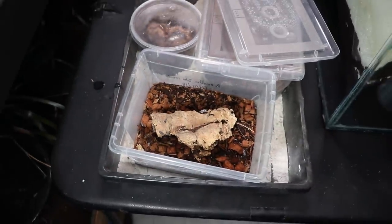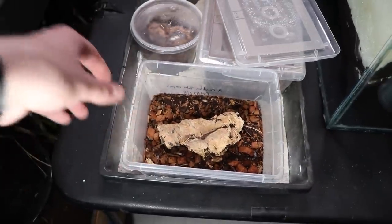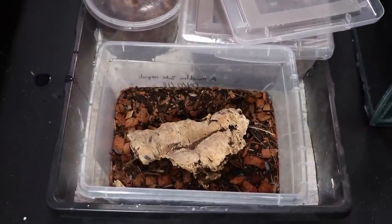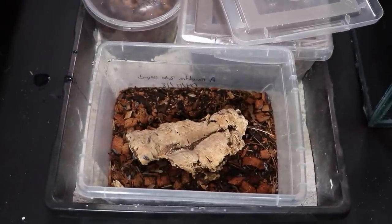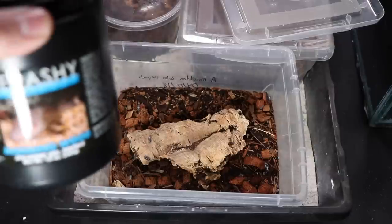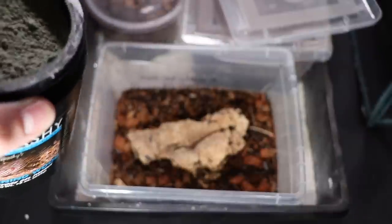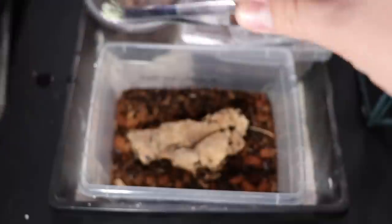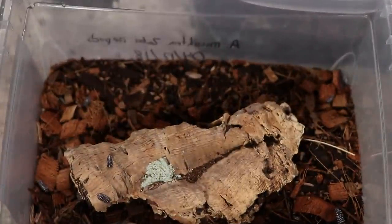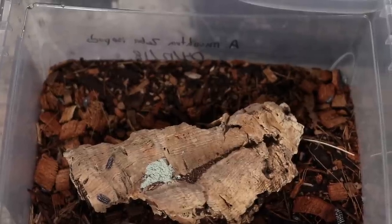These guys are pretty easily taken care of. I pretty much take care of all my isopods the exact same, which is probably why some do better and some don't. I honestly just don't have the time to make a separate care version for each isopod. Maybe over summertime I'll have more time for that. What I'm currently feeding my isopods is Repashy Morning Wood. I just put a little pile of it on top of the cork bark and they'll go nuts over it over the next couple of days. Ideally you'd be doing this about once a week, or more often depending on how quickly your isopods eat.